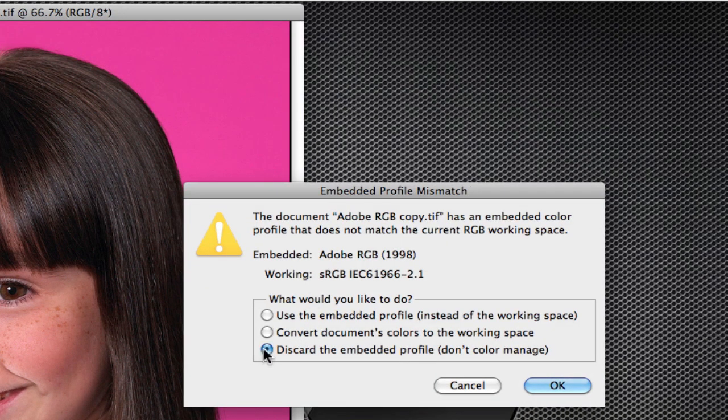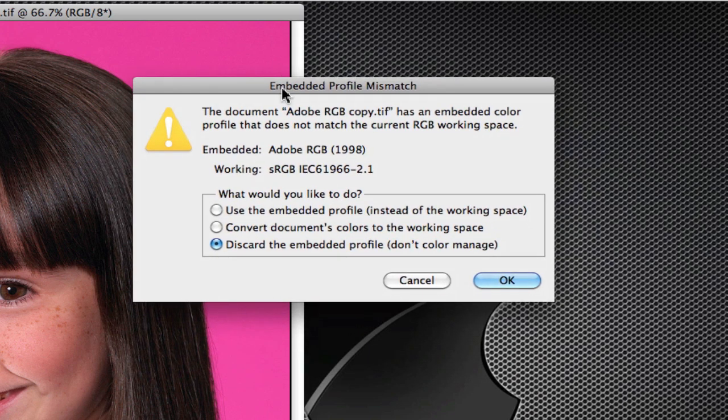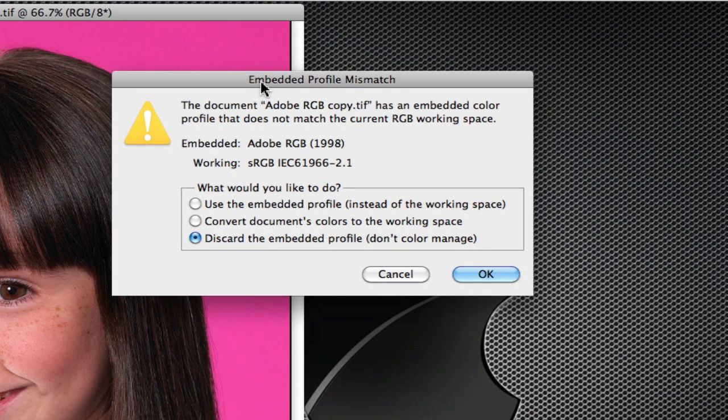But this time, let's do what a lot of pre-press shops do. I'm sorry pre-press shops, but I worked in pre-press shops and I know that a lot of people don't use the embedded profile. They think not color managing is the best way to go because they don't want to screw it up. But the reality is you are screwing things up.